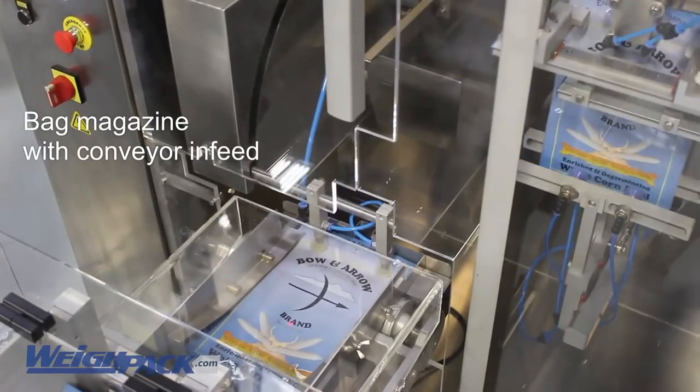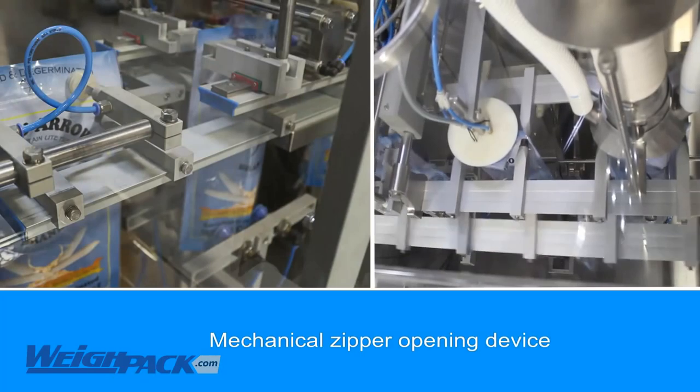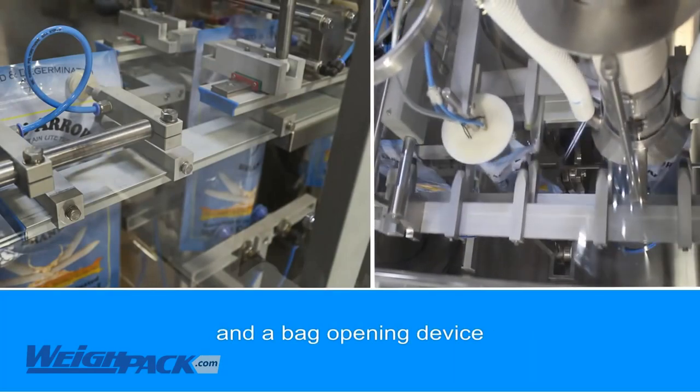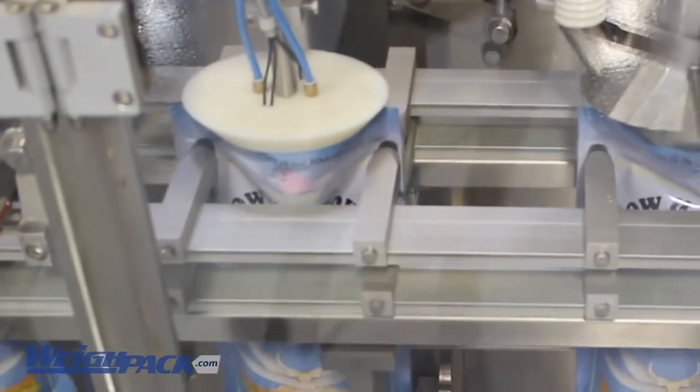The Swifty bagger includes an easy to adjust conveyorized bag magazine. This ensures that each and every pre-made bag enters the Swifty perfectly square, resulting in consistent output.